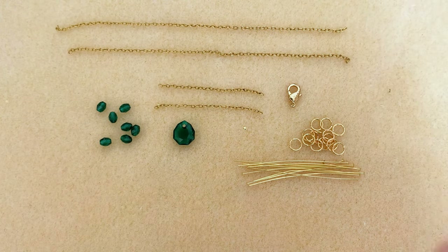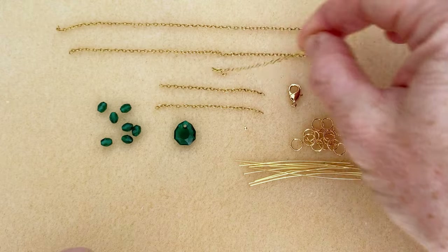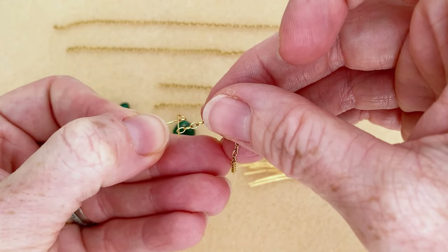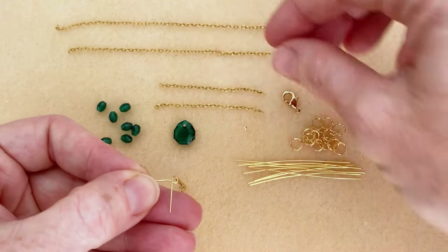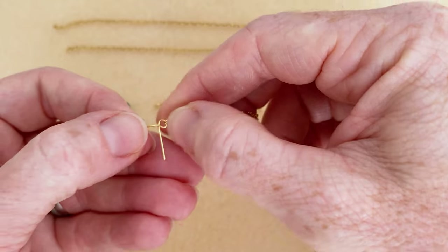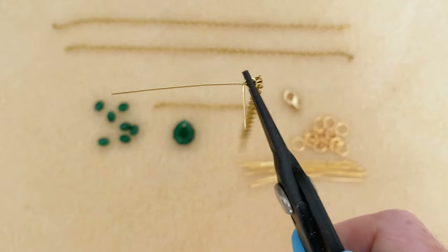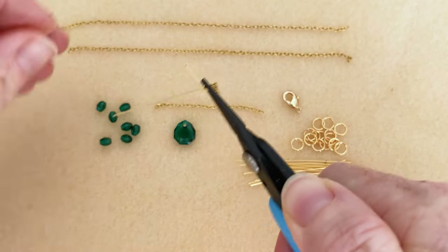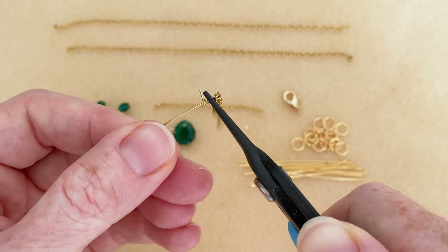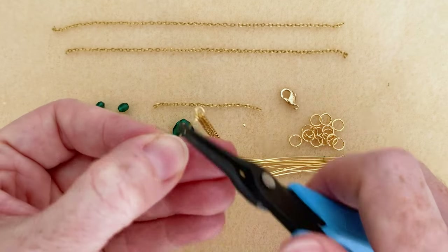We're going to put our length of chain onto that loop — the 2.5 inch length. Take that last chain link, put it down the wire and into the loop. Then take one of the 2 inch chain lengths and do the same thing, so we've got two pieces of chain on there. Now I want to make that a wrapped wire loop. I'm going to pinch that with my pliers to close the loop, make a couple little wraps, trim my tail, and pinch in the little end.